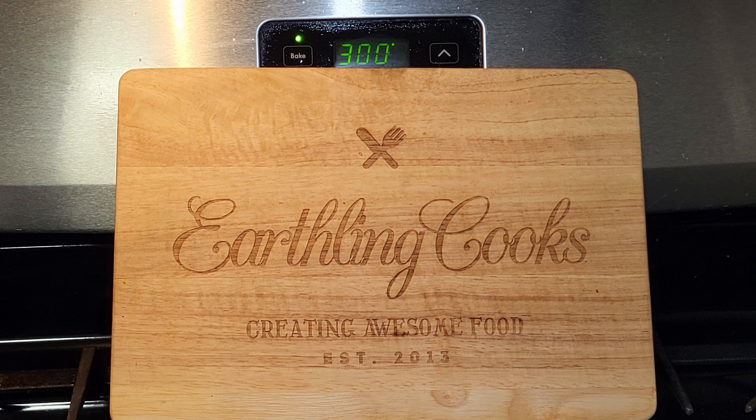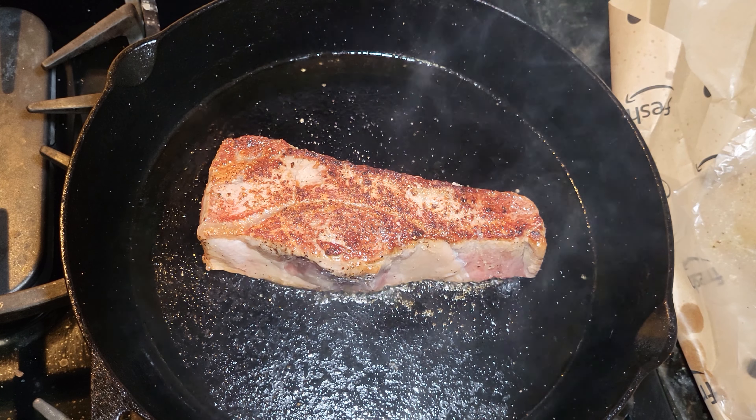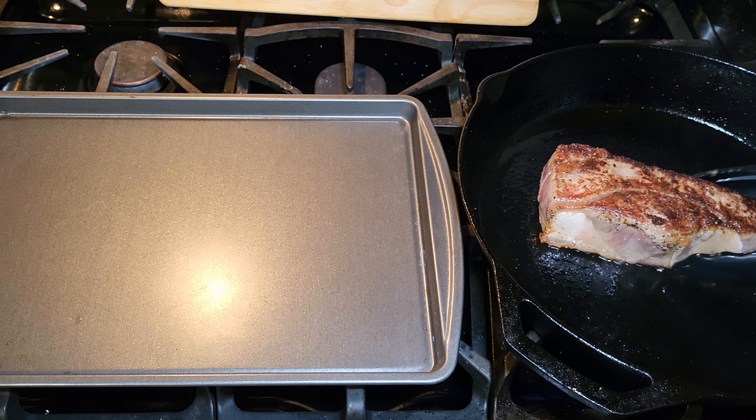My pan is ready, let's get cooking. We're just gonna throw this into the pan, make sure the heat's high, and cook it about two minutes per side to get a nice sear. It's been two minutes — oh yeah, nice sear there. Now we'll leave it two minutes on this side. Second side is done — oh yeah, that looks great.